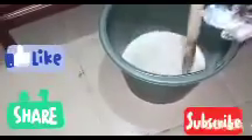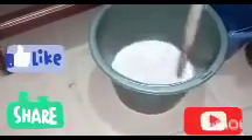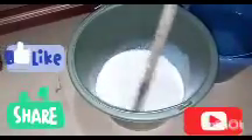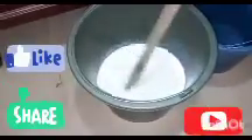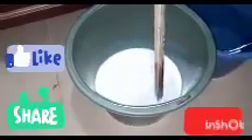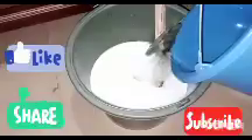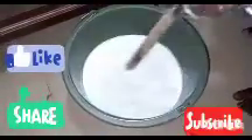At this point you can now add the remaining water to make your seven liters. Add the remaining water and stir properly. Stir well and our Azai is ready for use — so simple!